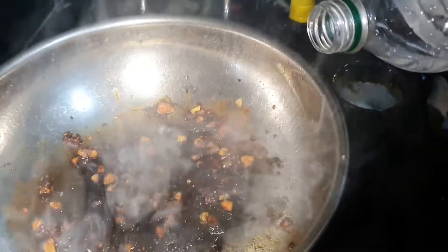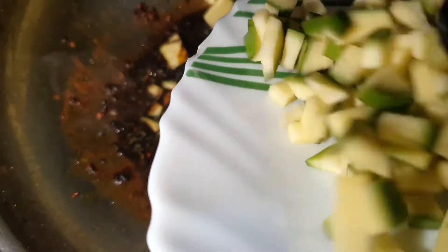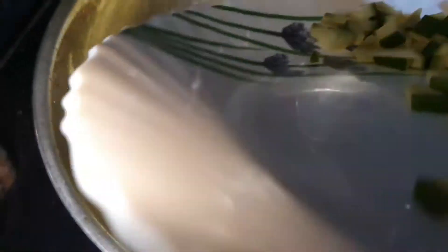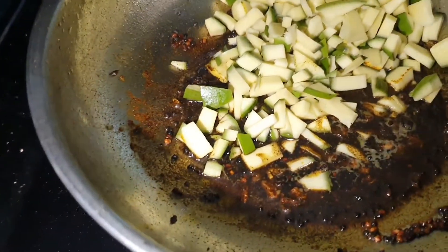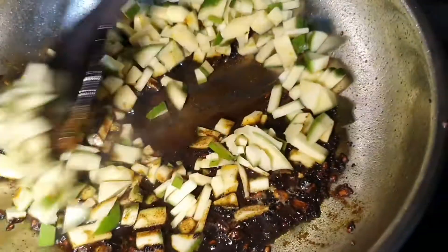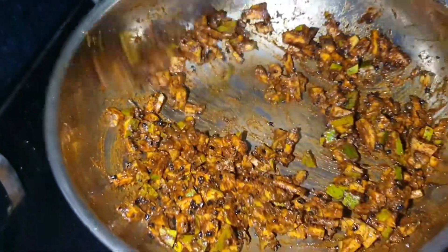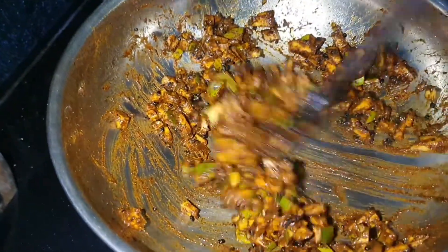And add vinegar. Finally mango pickle ready.